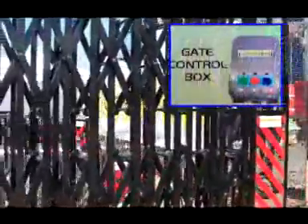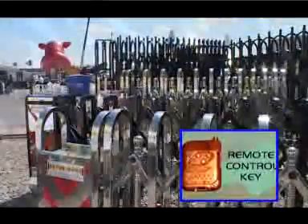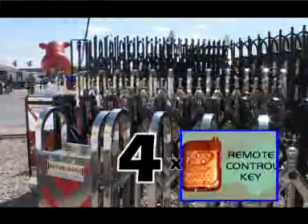Every SecuriGate comes complete with a central remote control unit and four remote key fobs. Please order any extra key fobs that you may need from our optional list.